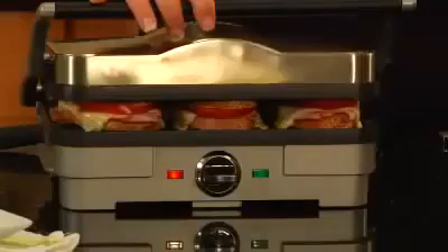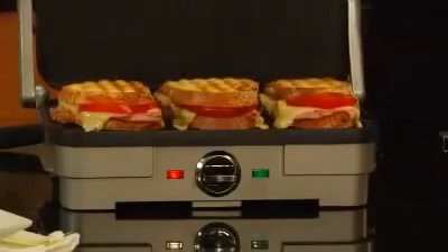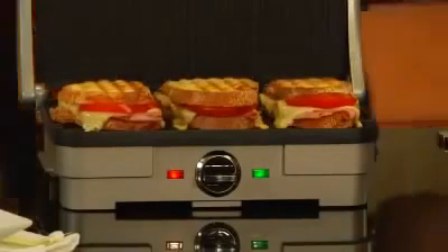Hi, I'm Mary Rogers with Cuisinart. This is Cuisinart's Griddler Compact. It's a great product. You can grill beautiful panini sandwiches like I did here.